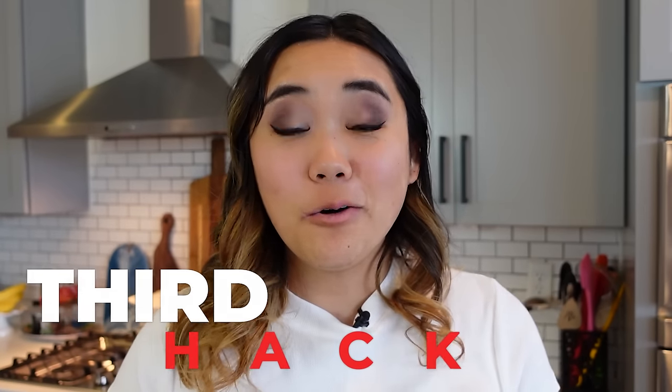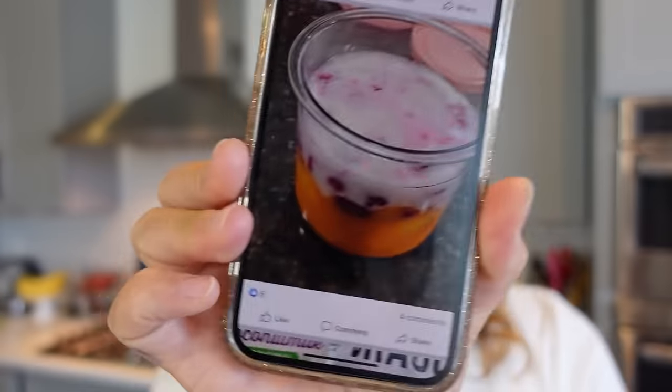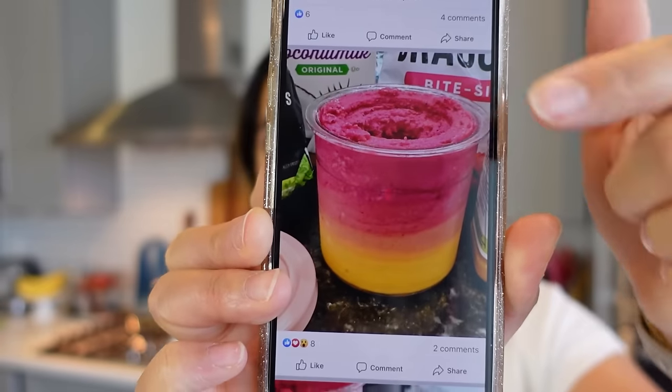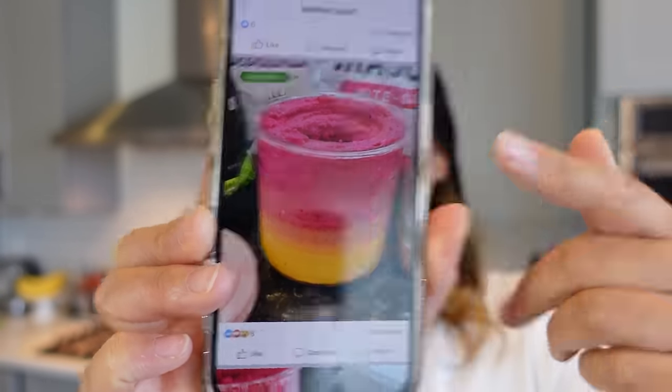It's just not very good. This next hack was so pretty I couldn't resist. Someone in the Ninja Creamy Facebook group named Heather Mrs. Tucker Beck posted this amazing dragon fruit creamy with two layers of flavor — so pretty! What she did was fill the bottom of her pint with mango, add some coconut water, freeze it, and then freeze a top layer with dragon fruit, creating two different colors frozen on top of each other.